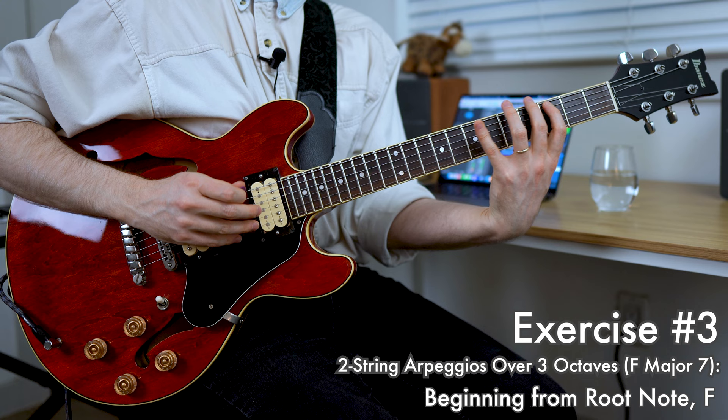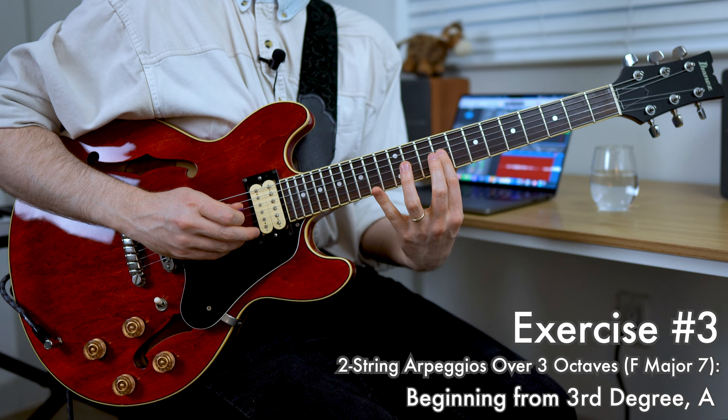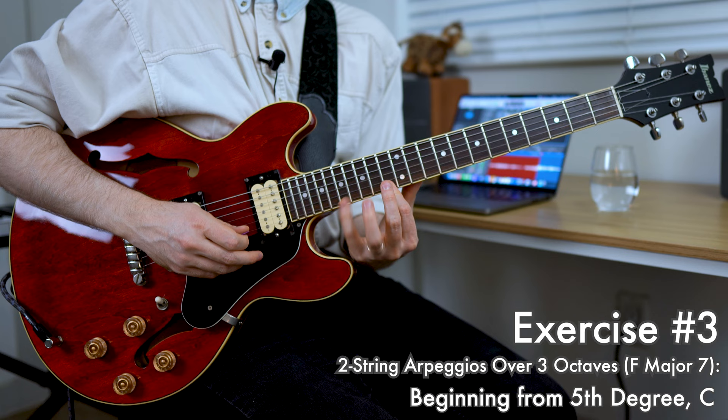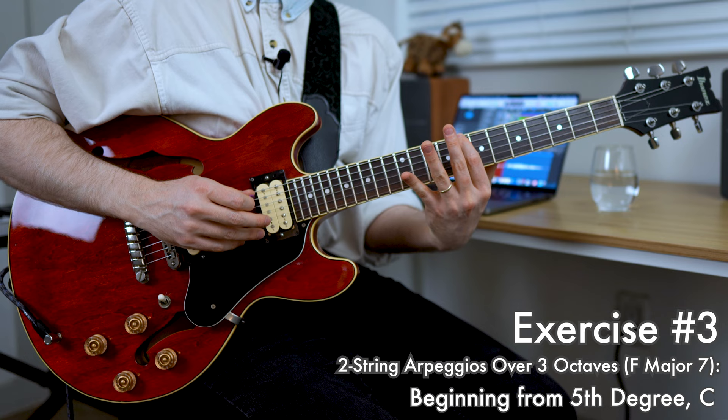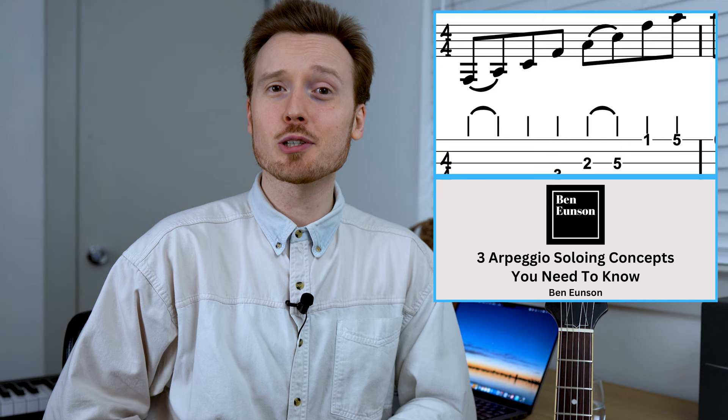Let's check it out with an Fmaj7 arpeggio. And that's it. If you'd like to check out a transcription of everything I've played for you today, make sure to pick up 'Three Arpeggio Soloing Concepts You Need to Know' at my website. And be sure to check out my music, lesson bundle packages and everything else as well.